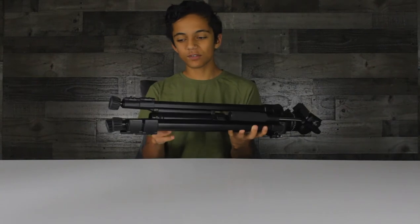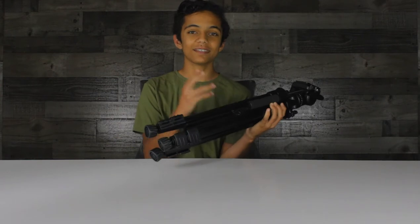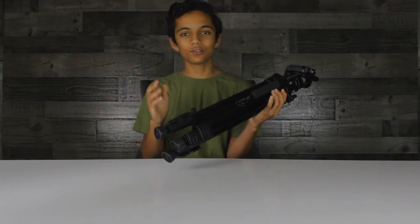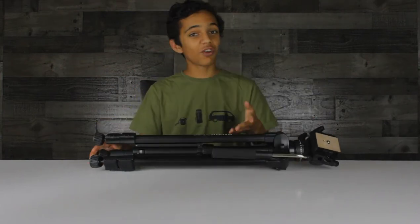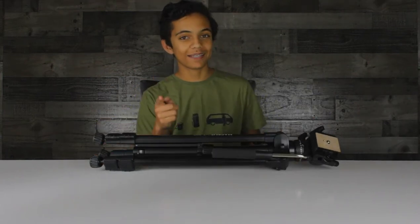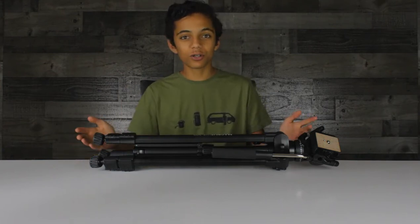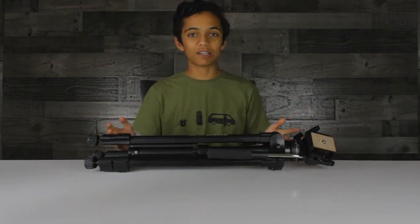I purchased this on Amazon for $80, hoping that I could get a nice fluid head tripod. A fluid head is designed for video — it gives you nice panning motion so you can get nicer cinematic shots. Now, if you're like me, you've probably been using a photography tripod, and so you're hoping to upgrade but not dump a whole bunch of money on the really high-end stuff, and you're wondering: is it worth it? Can I get a budget fluid head and still get really nice shots?